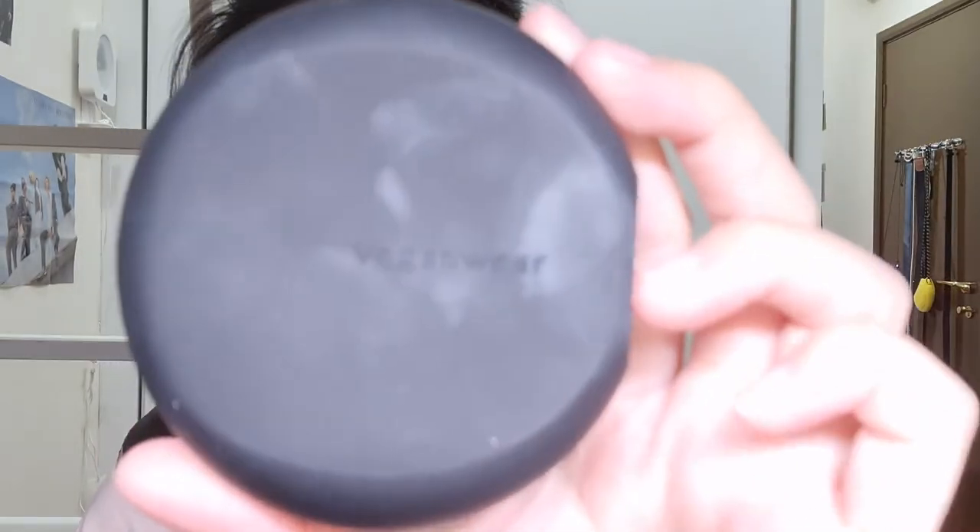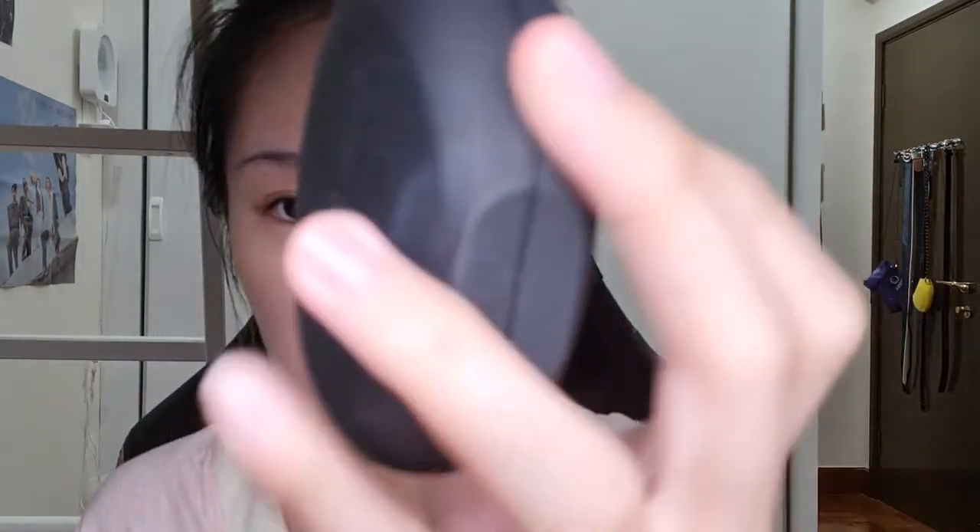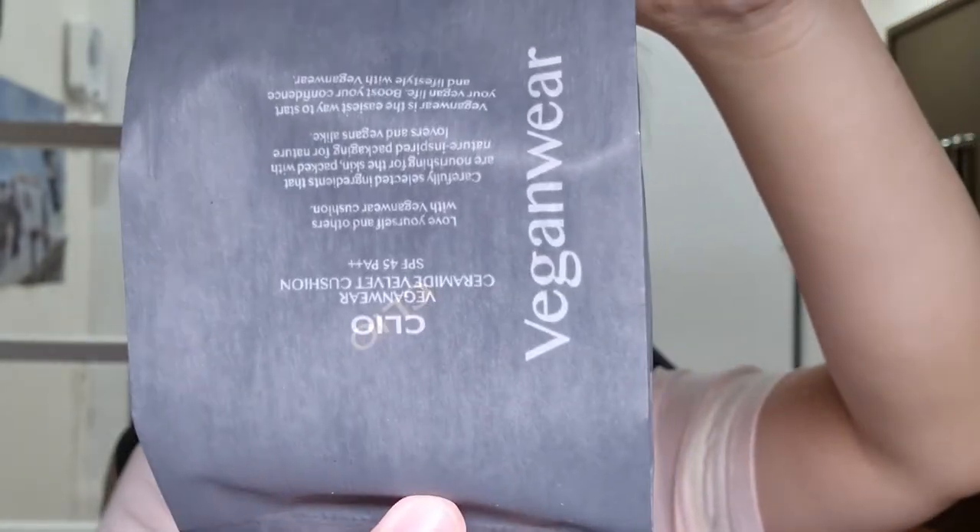Moving on to the next product: the Ceramide Velvet Cushion. The first thing you notice is its unique pebble-like design — I think it gained popularity partly because of that. It's very cute and compact, and the refill pack uses less aluminum and is FSC approved. This is a cushion foundation I've been loving ever since I started using it. The coverage is immensely high, it makes my skin look really smooth, and it's very moisturizing — even though it is a semi-matte foundation — because it contains vegan ceramide.